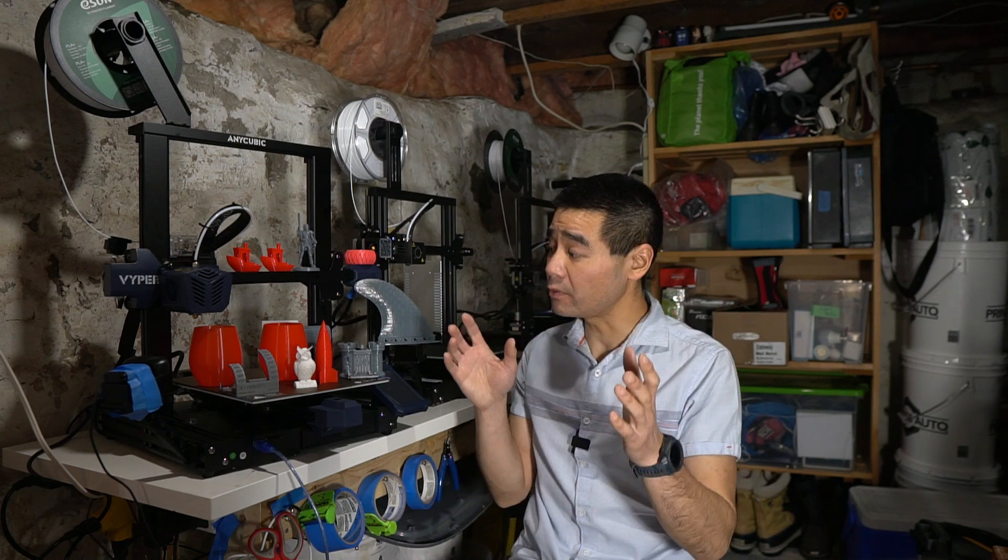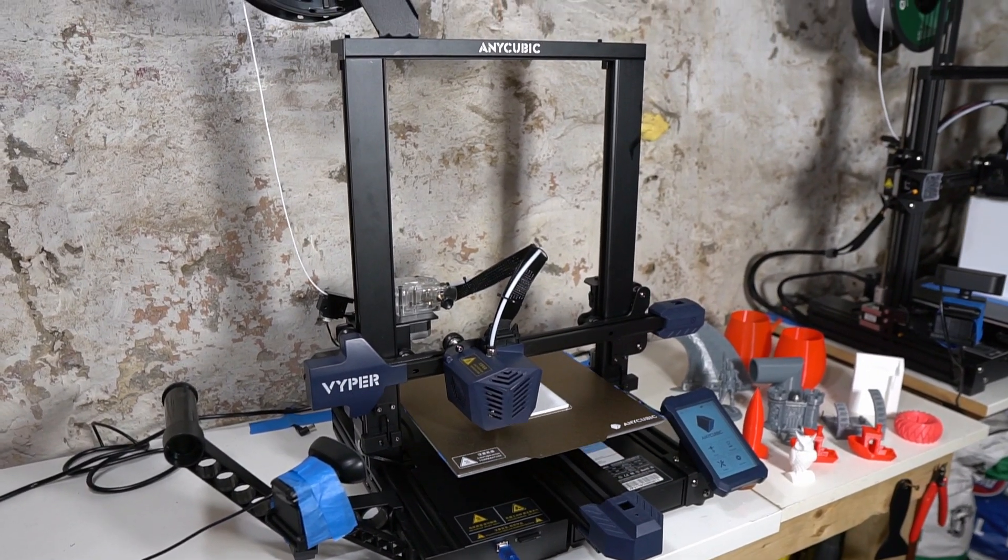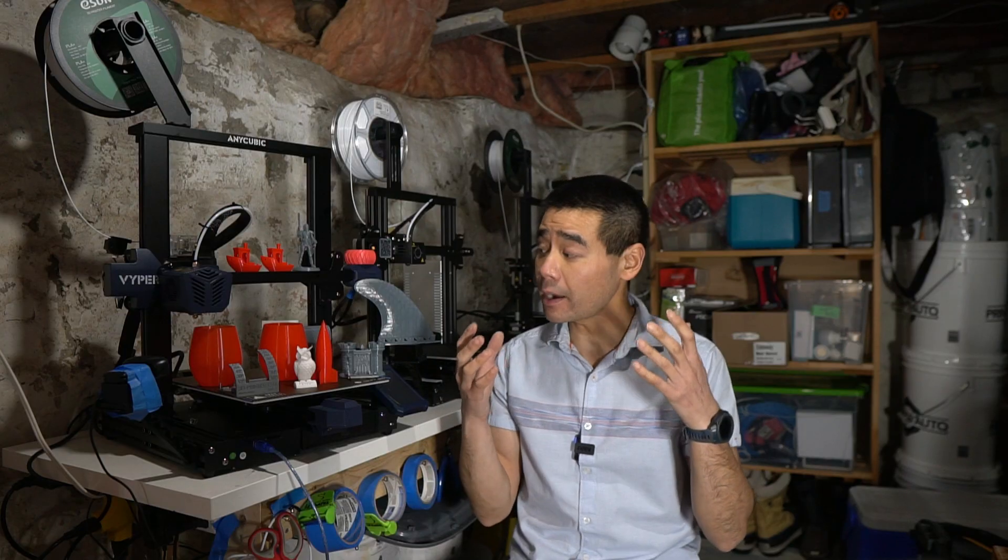I've reviewed the Anycubic Mega S and Zero previously, and today I have another 3D printer from Anycubic to review — the Viper. I'll try to cover a few things that I think are important instead of repeating things that are in other people's reviews.